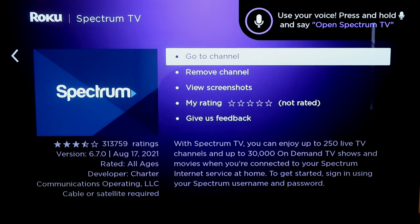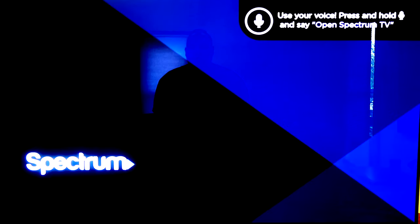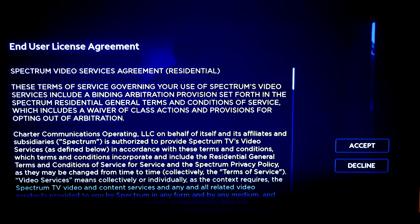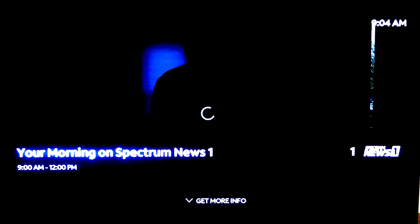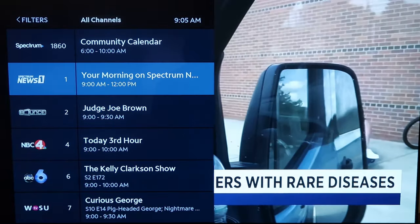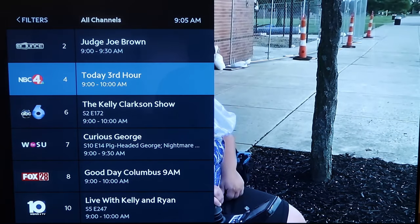Now you can either go to channel or remove the channel if you want to put it closer to the top of all your app listings. I'm going to go ahead and go to channel. When you click on it, it'll begin to load and it'll check to see if you have a subscription. You just go over to the license agreement and click Accept. The Spectrum TV app is back in the Roku channel store. Click OK, and then it takes you right to the program just like that. If you want to change channels, just click over to the left and it brings up your sidebar, so you can change channels and hit OK whenever you select one.